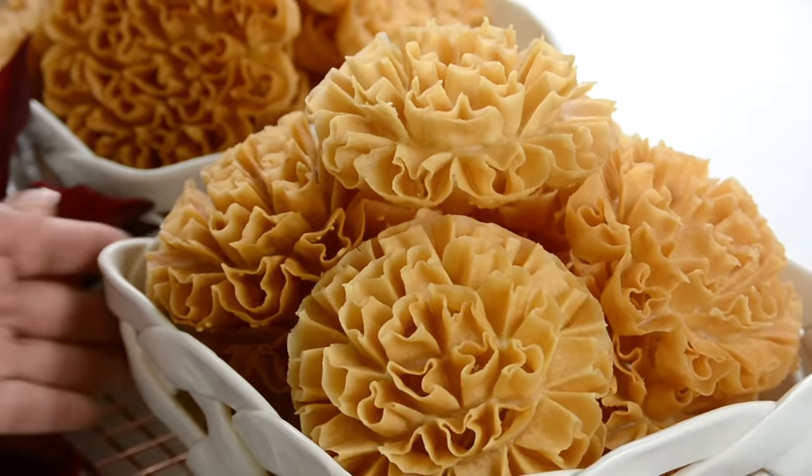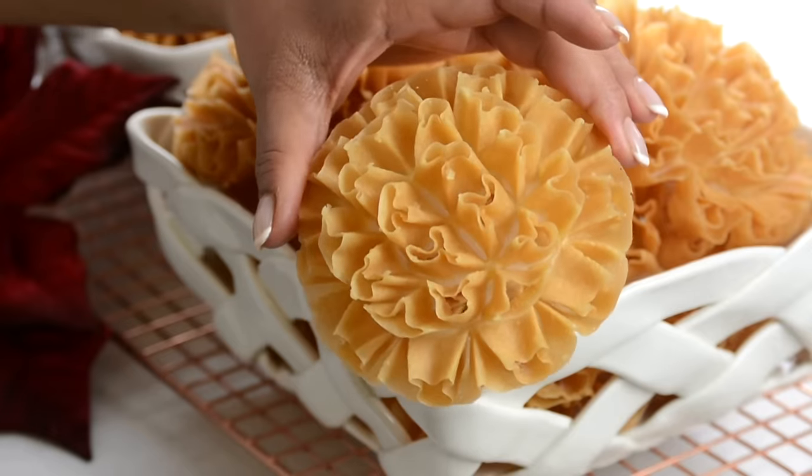These crispy, crunchy rose cookies are an absolute delight. Hi, and you're watching Plating It With Wendy, where I share with you recipes which impress with ease.